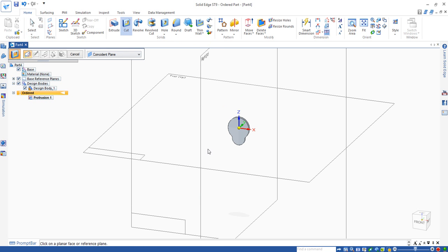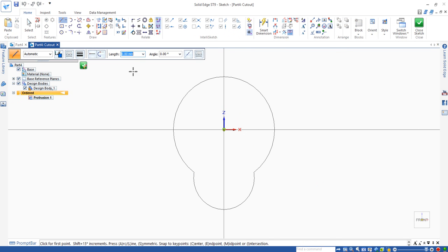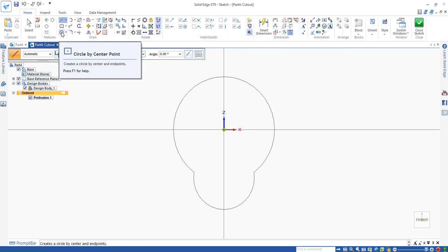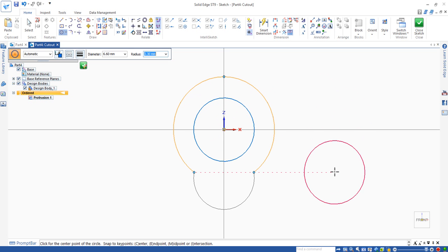Next, use cut to cut the holes and slots on it. Move the mouse to the surface, select the color command, move to the surface, and when it's highlighted click. Then we use the circle by center point command, move to the center, and draw a circle. The radius of that one is 3.3, so the diameter is 6.6. Press enter.